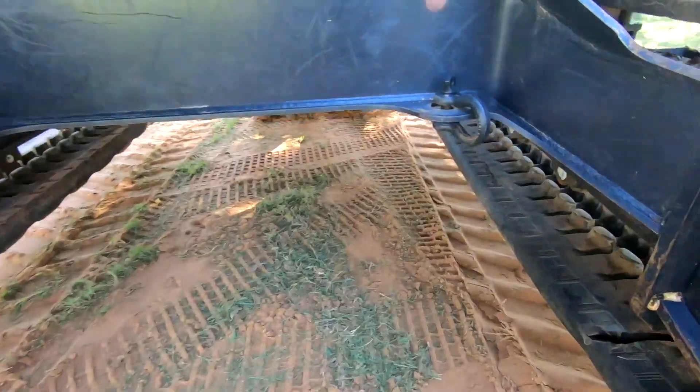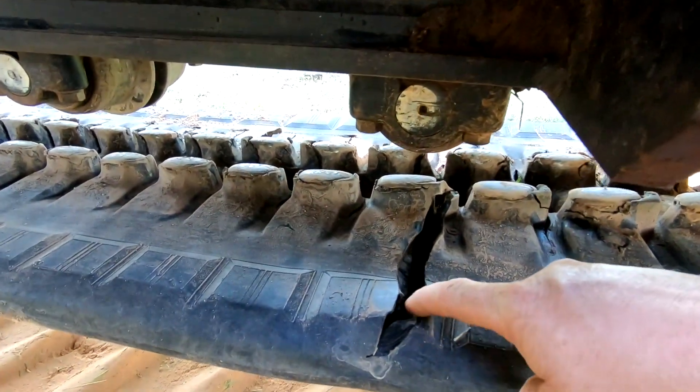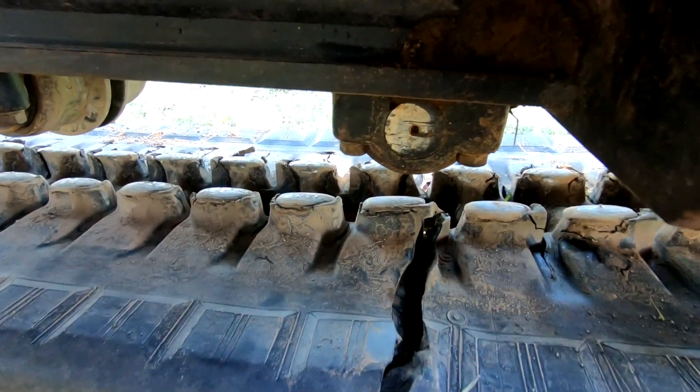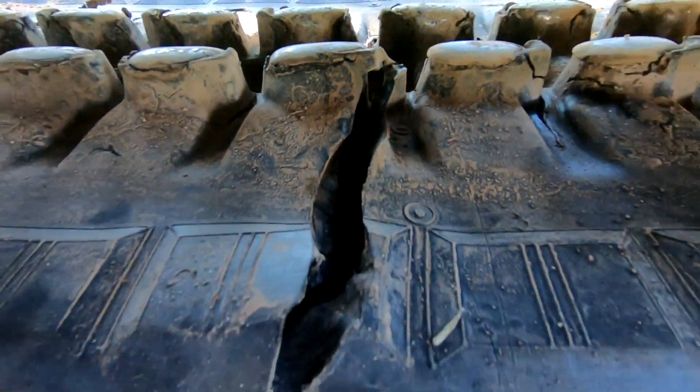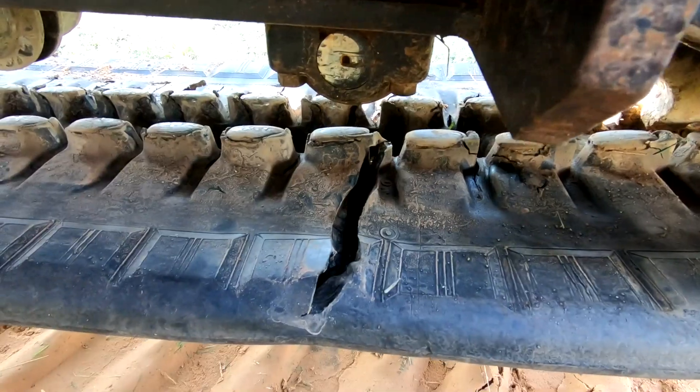I'm going to pan down here and show you this big gash. I don't know what I went over, but right inside there you can see the cables. And once those cables break, it's only a matter of time before that track will just completely separate.